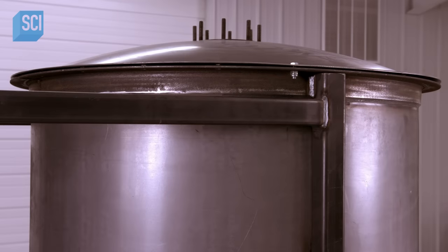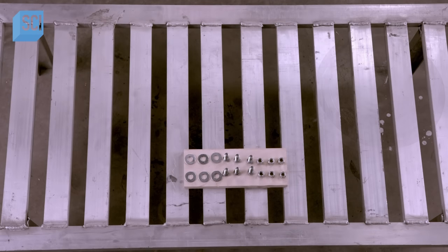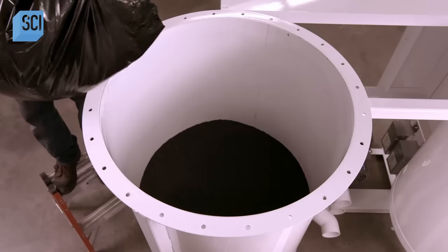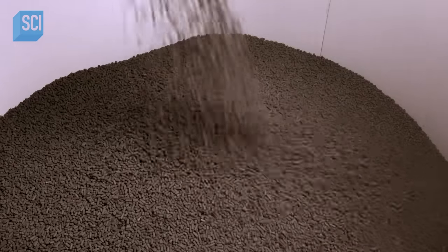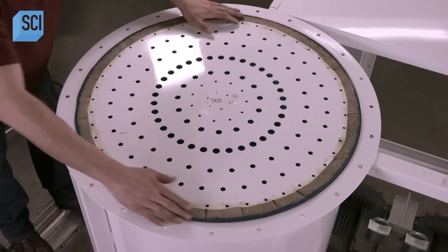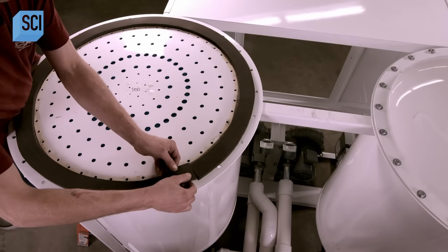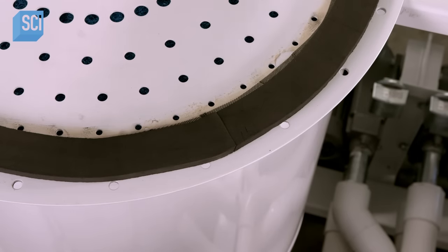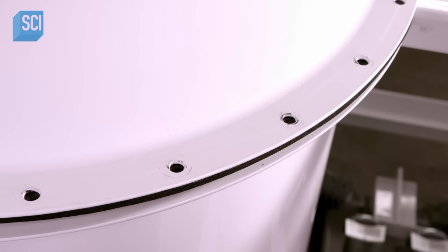The vessels go to the paint booth for a coat of powder paint, then into an oven to bake the paint. When they come out, the vessels are ready to be filled with carbon pellets and sealed. Once filled to the top, workers lay in a steel baffle whose holes evenly distribute air passing through the vessel. A worker then places a foam rubber gasket around the perimeter and bolts on the lid tightly.